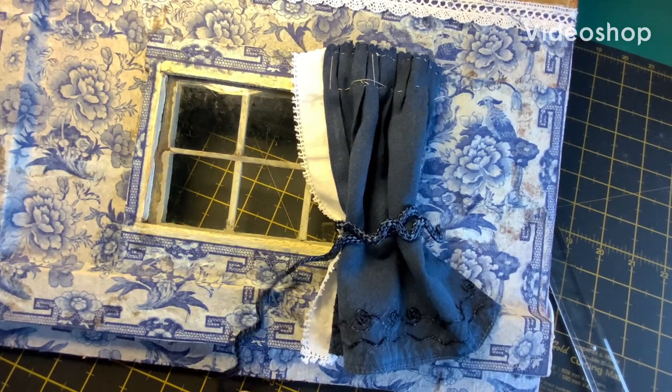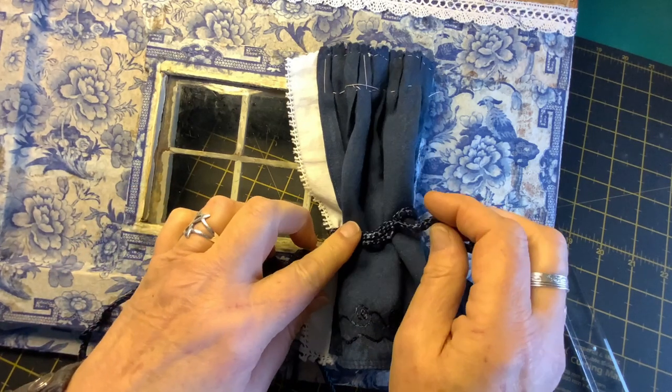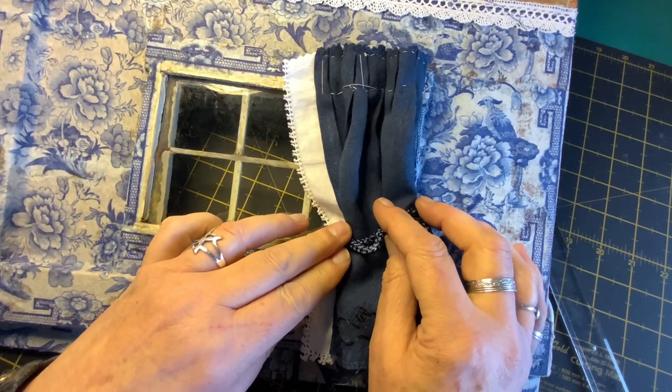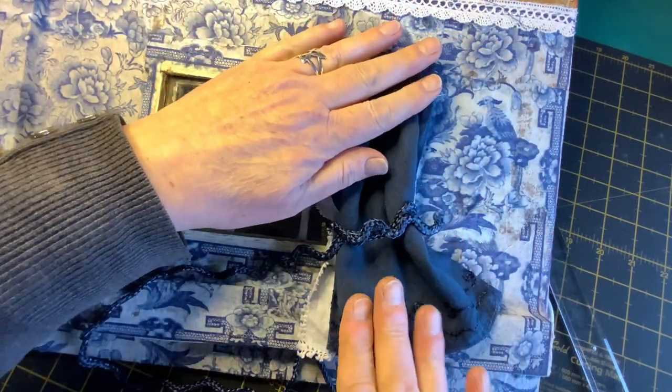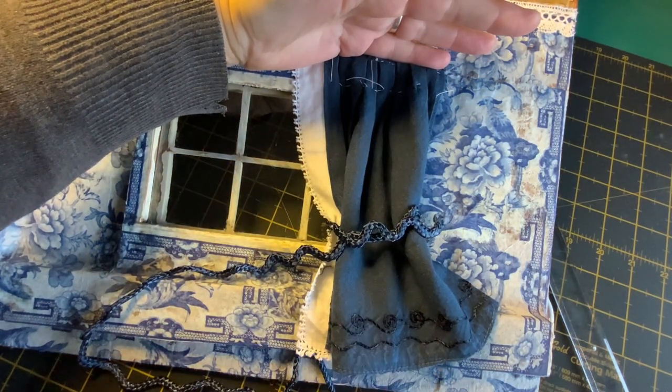Hey all, welcome back. These are the curtains I originally was going to have in Folly Beck Farm, and I'm not sure I should have really stopped making them because I think they actually look better than the end result now. But I'm sure you'll make up your own minds — nothing's set in stone so I can always change them at a later date. Anyway, enjoy the video.